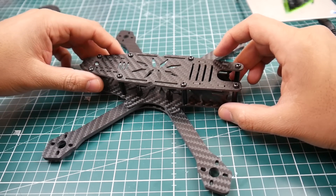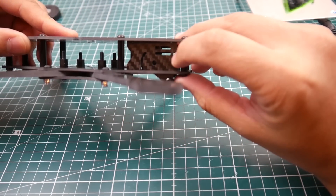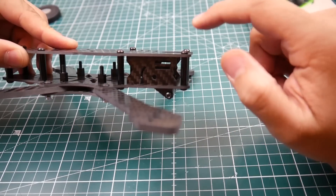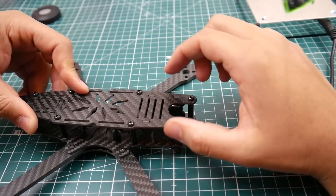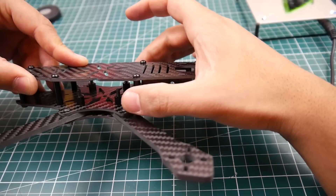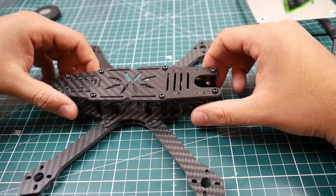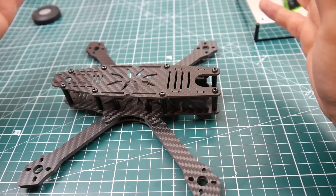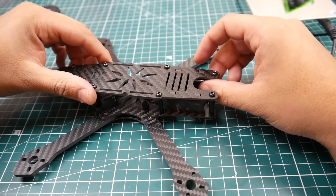Let's take a look at the GoPro session mounts. They kind of do provide something — as you can tell, they give us two little slits you could put zip ties through. You're not going to fit a battery strap through there, but it's a huge plus. I could just put one zip tie here and another from here up and it'll hold the session absolutely perfectly, so I really like that.